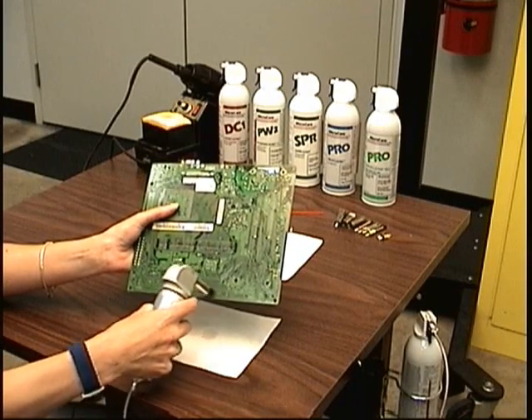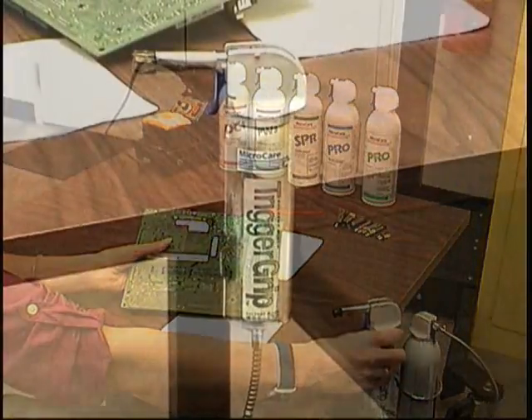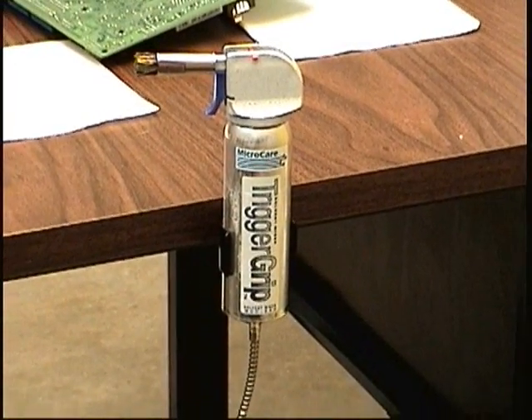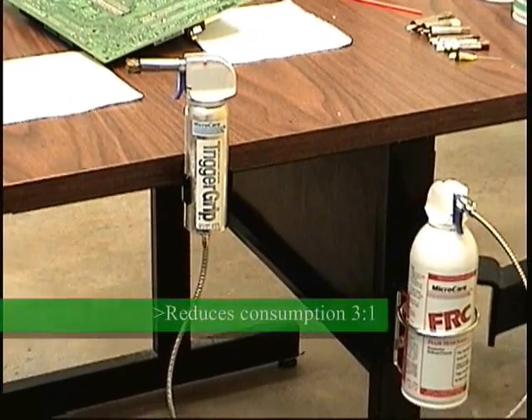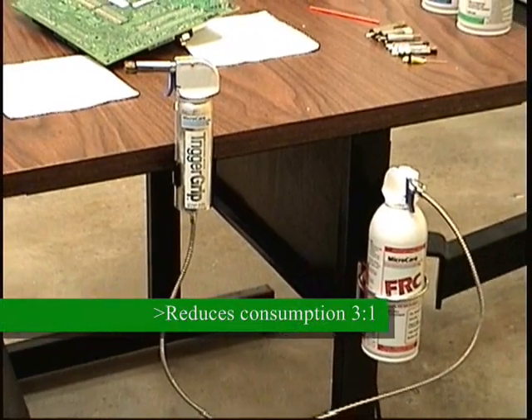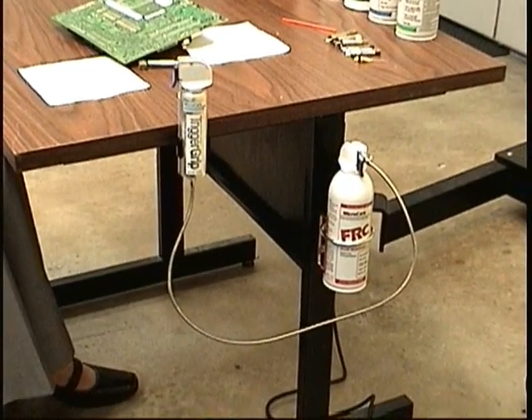You can save money compared to an aerosol can alone by using the trigger grip with spray-through brush technology. The trigger grip increases the benefits of aerosol dispensers by reducing consumption. Many customers report a reduction of three to one over normal aerosol use when using the trigger grip.